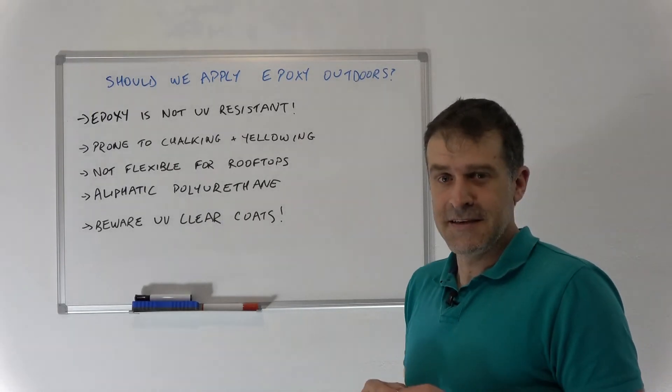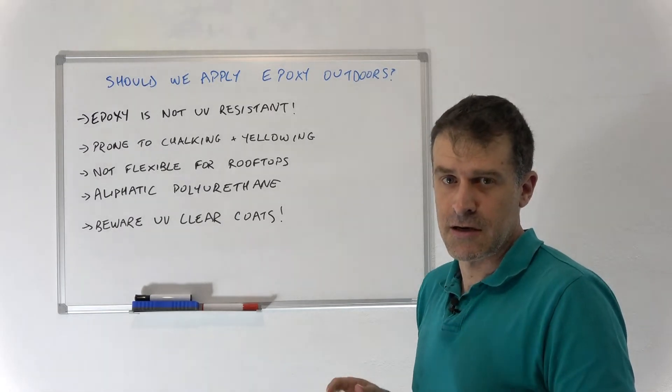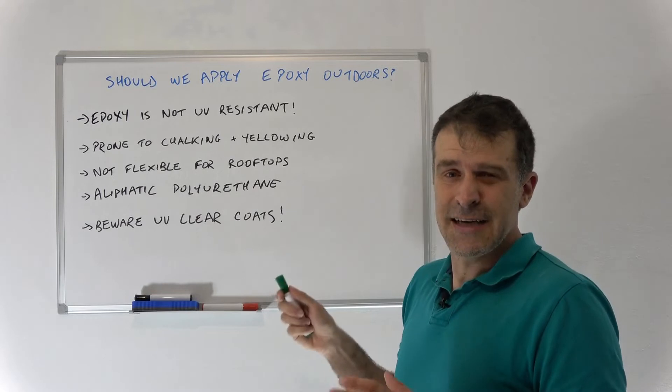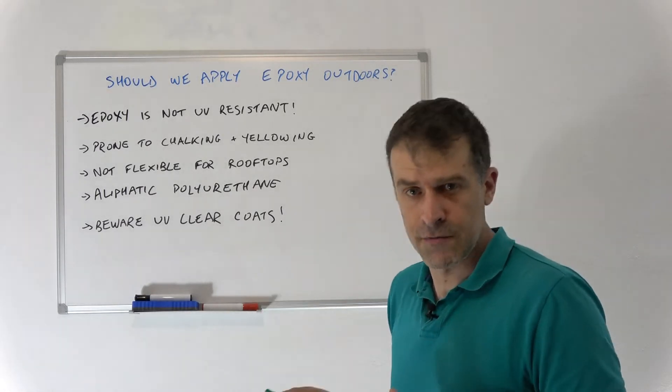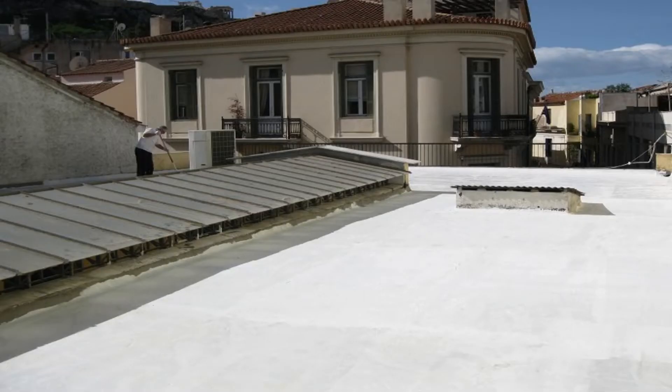Welcome to this new video. Today I'm covering a subject I get so many questions about: can we apply epoxy outdoors? I usually get this question in combination with 'can I put this on my rooftop?' — and I'll immediately say no. The purpose of this video is to tell you that you should not be applying epoxy outdoors.